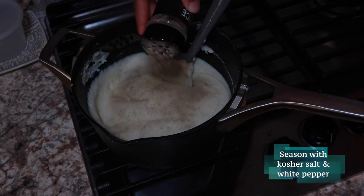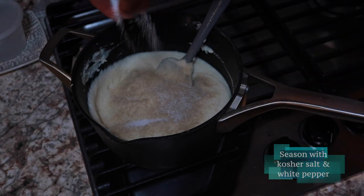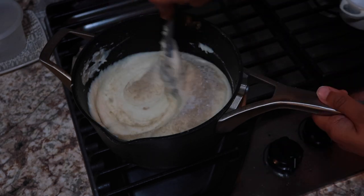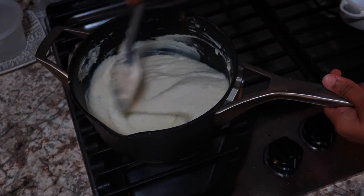Our last step is to season with salt and white pepper. I like the flavor that white pepper gives, but if you don't have that, you can use black pepper as well. Always remember to taste while you're seasoning so that you don't overdo it or underdo it.